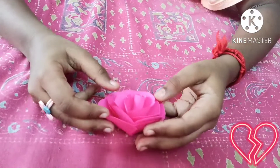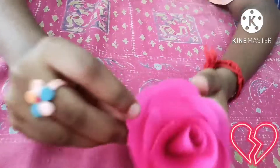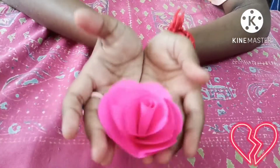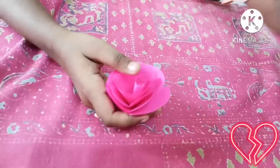Hi everybody, welcome back. This is a new episode of how to make a rose flower. As you can see, I'm also going to make a pink flower. So first, the materials.